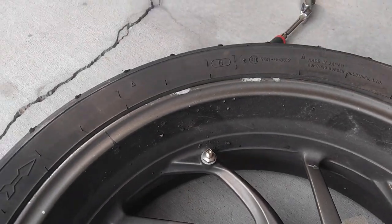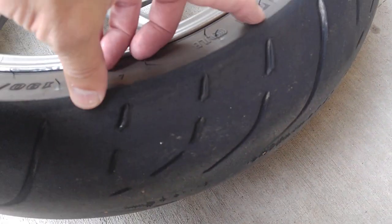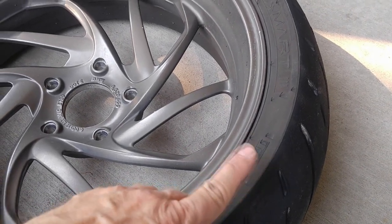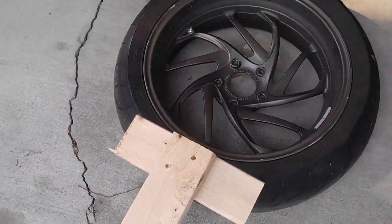Now that the air is out of the tire, the hard part is breaking the tire off the bead, especially on a thick tire. This is a GT tire, so it's got a stronger sidewall than most sport bike tires. To help, I made this little wooden contraption based on a video I saw on YouTube.